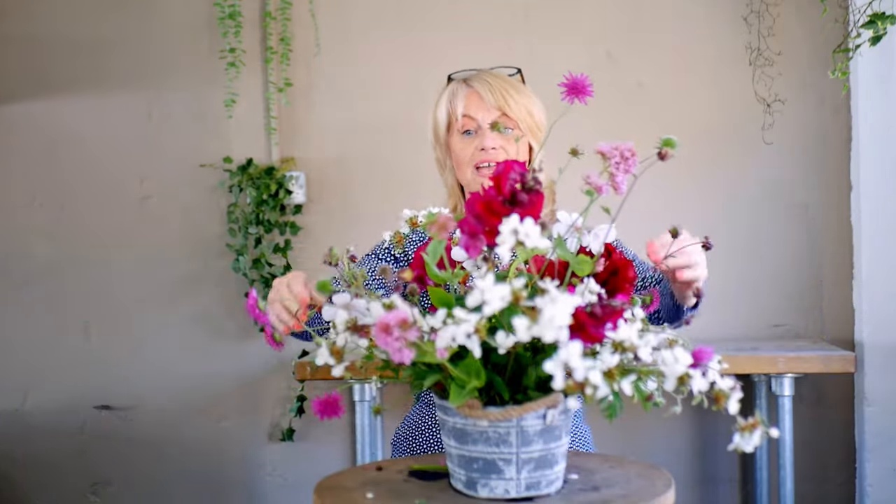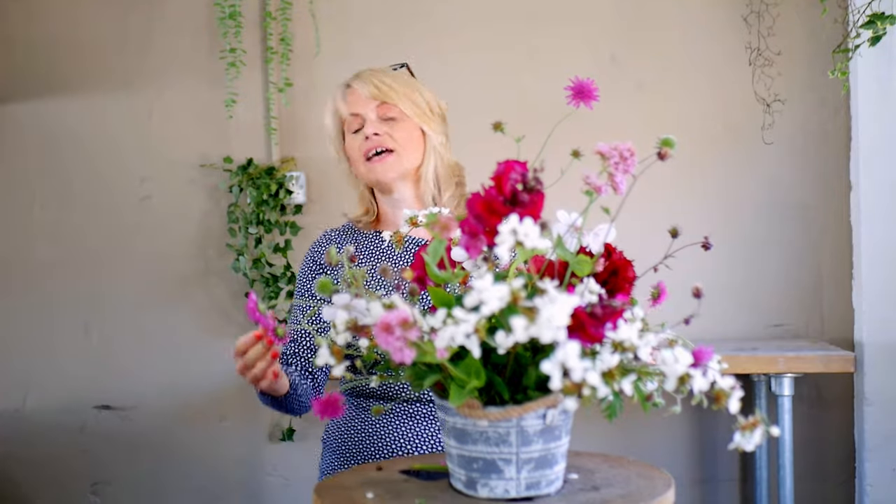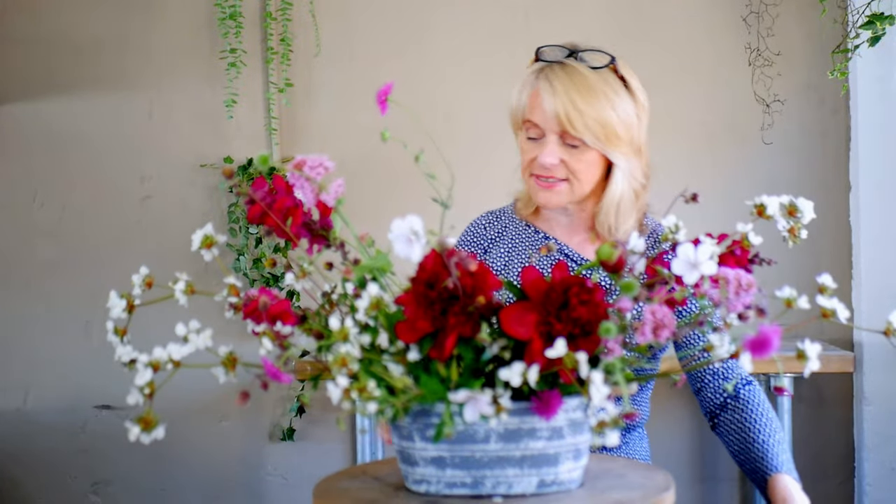Now if we look at the arrangement from all sides, we've got width, I've got height, and if we look at it from the side we have depth — so I have a front and a back. The arrangement isn't flat and all squashed towards the middle — there is plenty of airiness to it, so I've got lots of space in amongst the flowers.